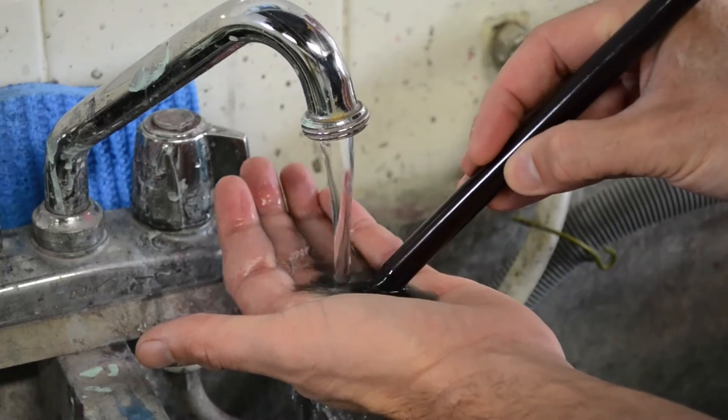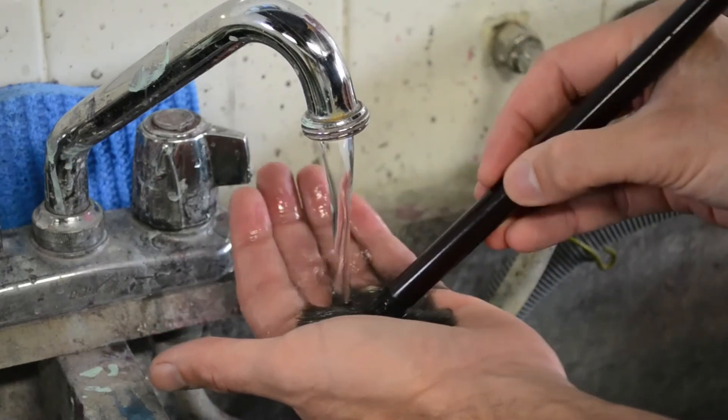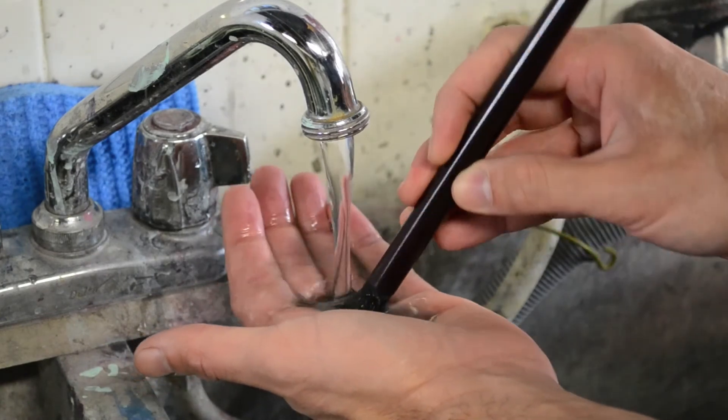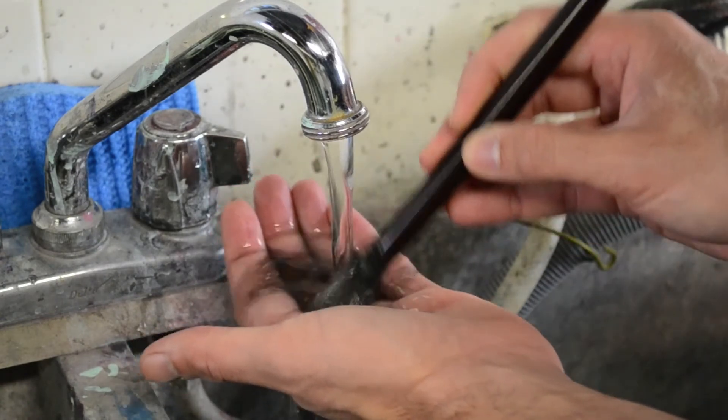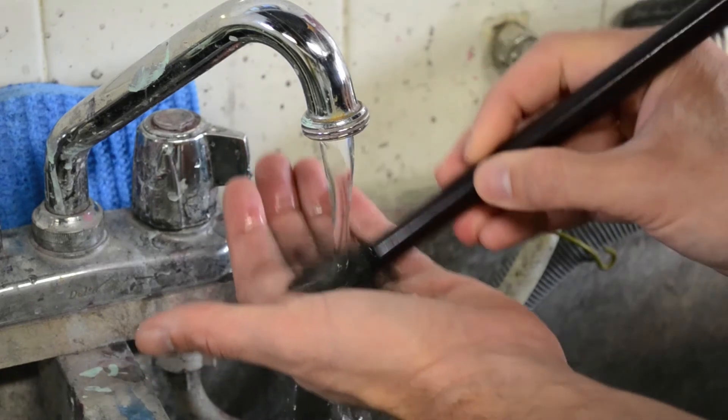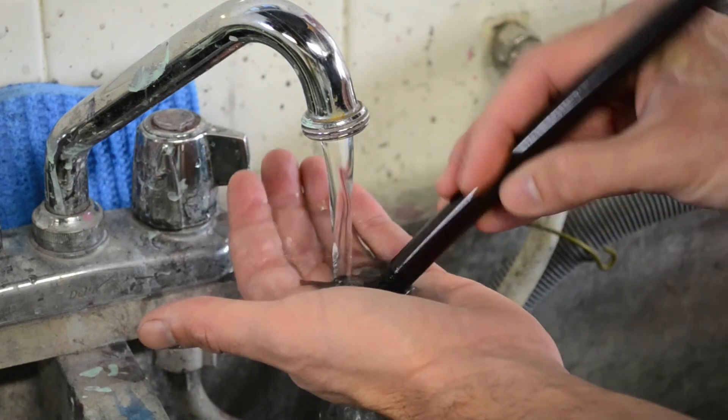To rinse all the ink from the center of the brush, gently press the bristles against the palm of your hand. Keep doing this until you see the water coming out clear. Also keep in mind that if you're only using two thirds of the brush, only wash that part, as you want to keep the bristles hard in the top one third.